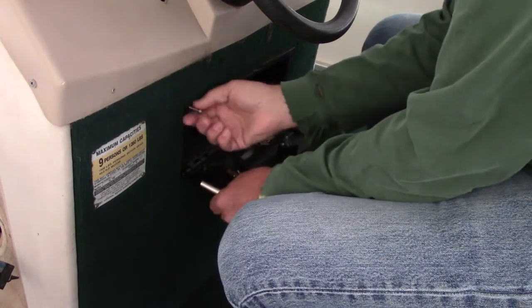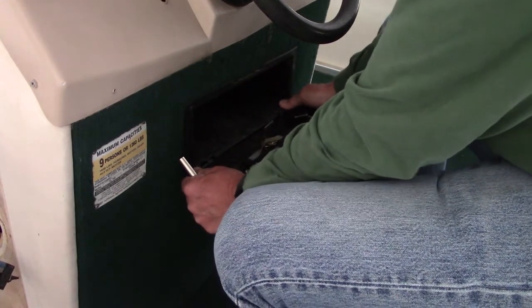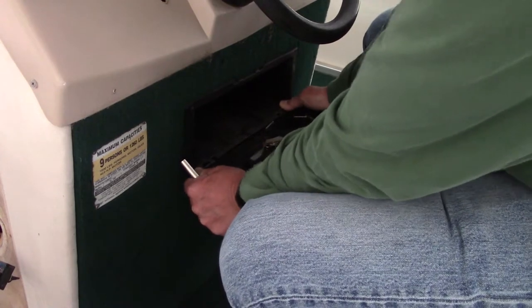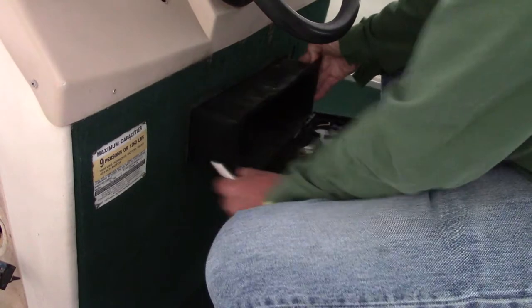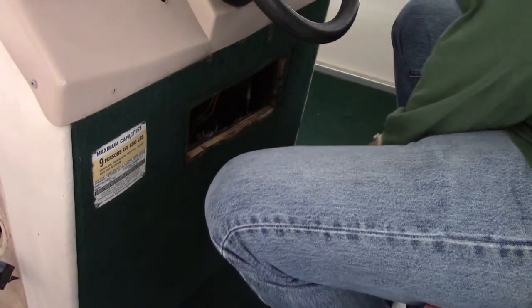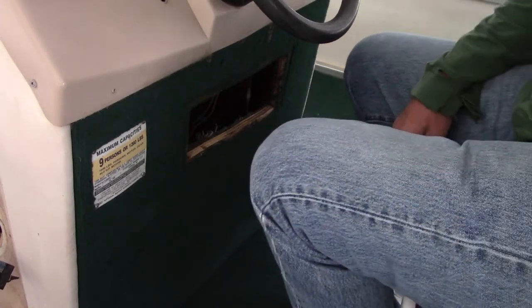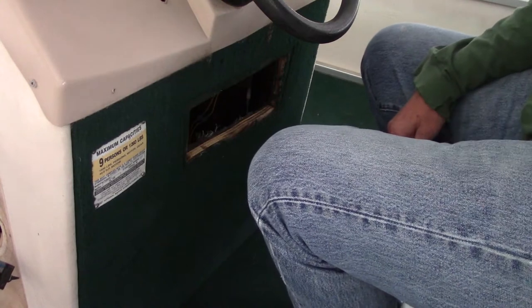To get to that fuse block I've got to pull the glove box out, so that's next. This should pop out — and there we go, see? It just popped out. What I'm going to do now is I'm going to pull the seat out that I'm sitting in, get a light in there and show you the fuse box.